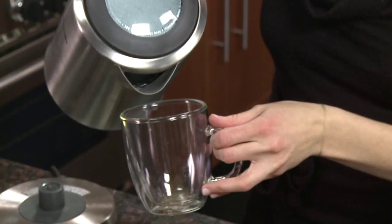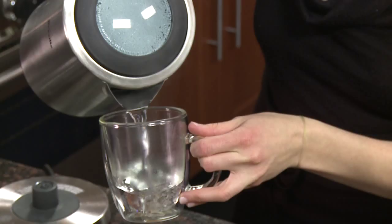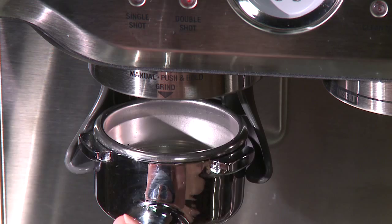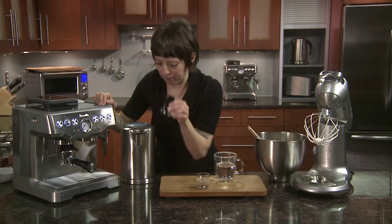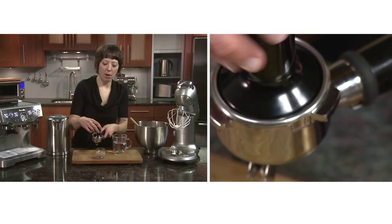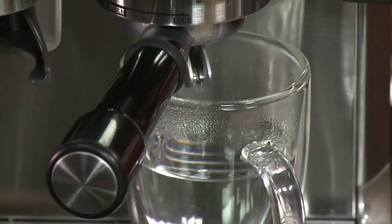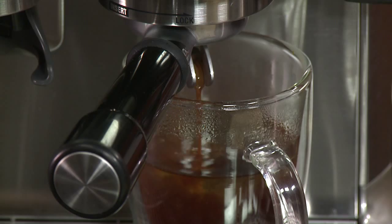Now we're going to pull our espresso. First, take our preheated cup and stop the hot water — remember to save room for the Bailey's and the whipped cream. Put your beans into the conical burr grinder, insert the portafilter and push once. Detach your tamper; I prefer to tamp on the countertop at a 90-degree angle. Polish it off to make sure you have no loose grinds in the basket, then insert it into the group head. Put your hot water carefully right underneath and hit the double shot button — it'll glide right into the water and the crema will settle on top.